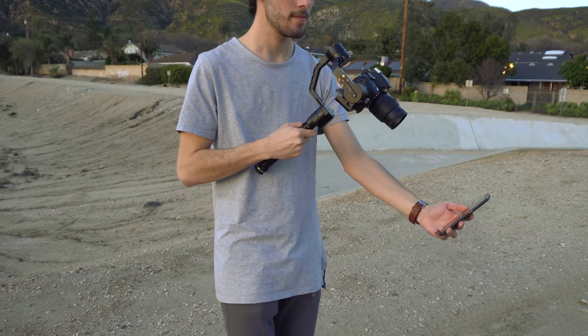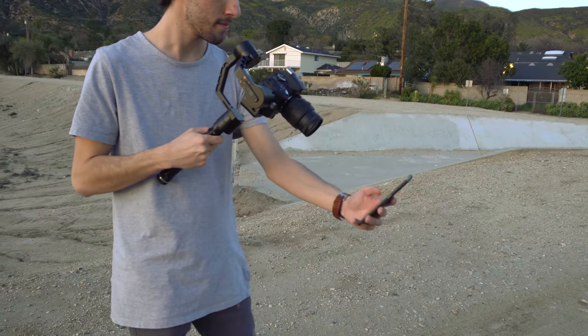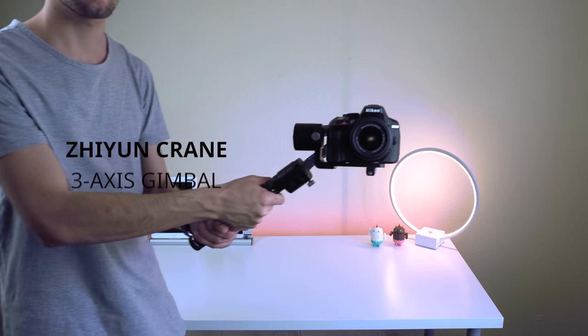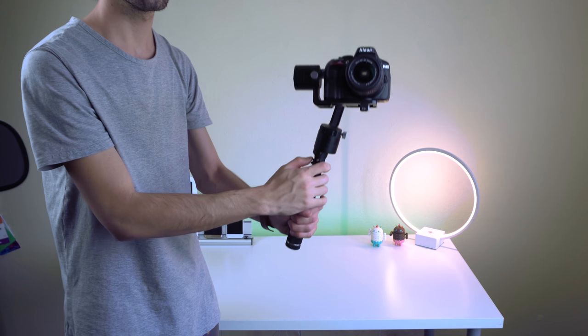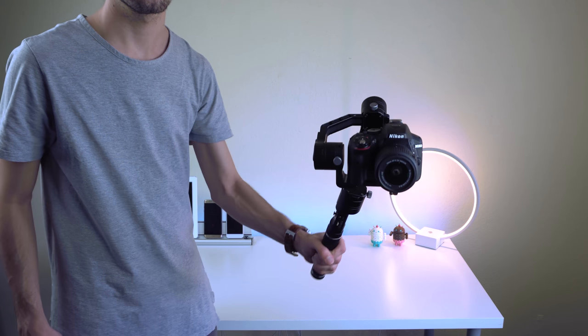Hey guys, today I wanted to show you a specific camera equipment I take to tech events like CES or MWC in order to stabilize my footage and not have to carry around a giant tripod. This little guy right here is a stabilizer by Zhiyun called The Crane. It's a professional 3-axis stabilizer that works great with DSLRs that weigh below 4 pounds, such as my Sony Alpha A6300.